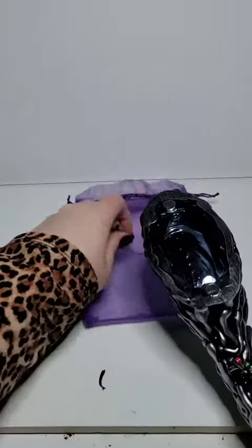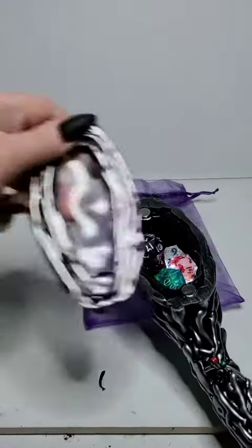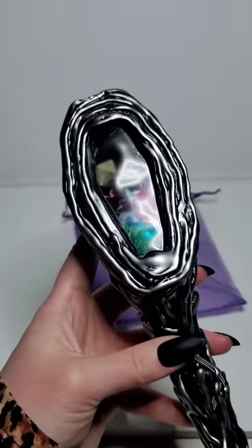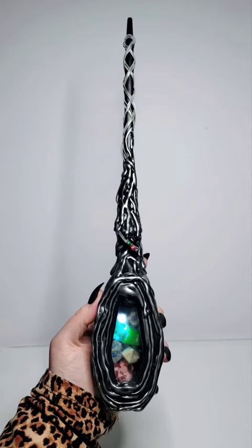I decided to go with a white LED light. I've got all the dice in there, it's got the door on it, it's got the guitar strings. I like shaking it and then throwing dice out of it — I think that's really fun. Let me know what you think, and let me know if I should do any other characters from Stranger Things.